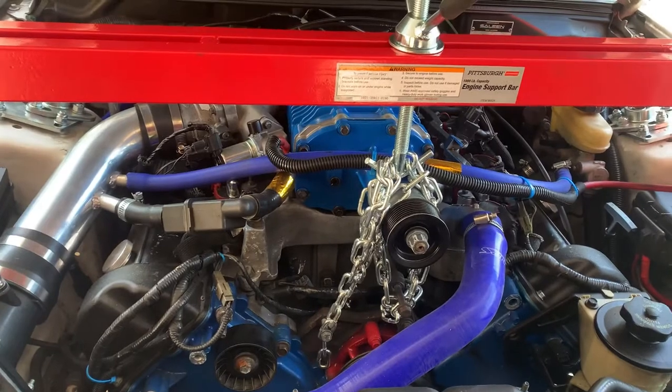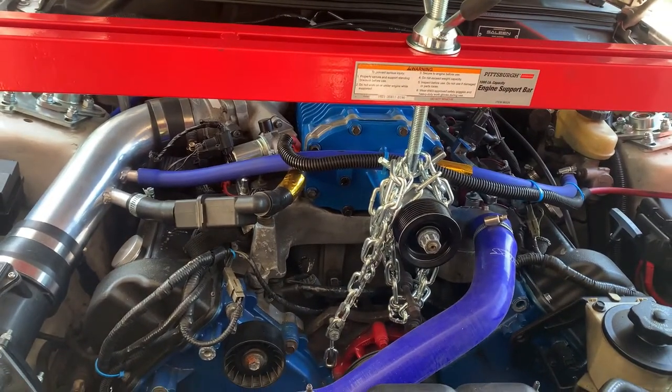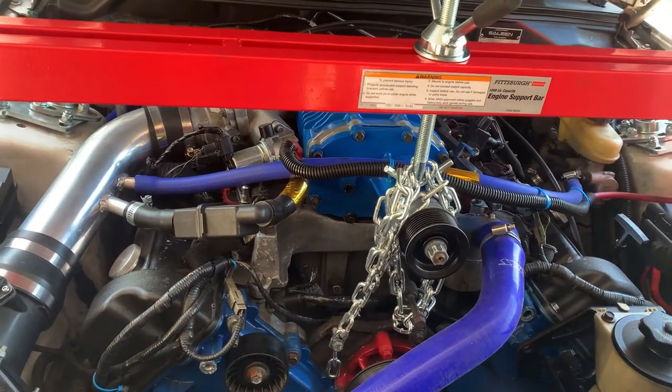Hey guys, I just finally got my K member fitted and torqued down. I just want to give you guys a few tips if you're tackling this project and you're coming across some obstacles.